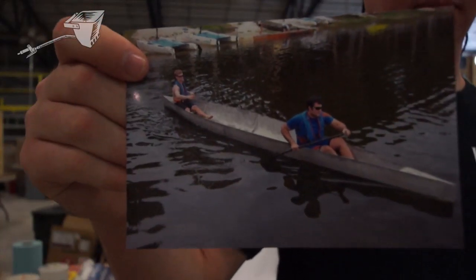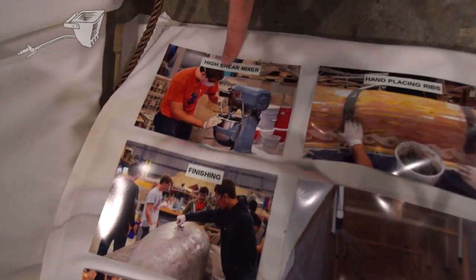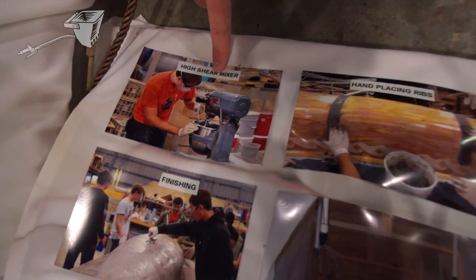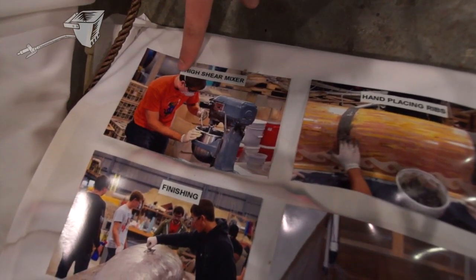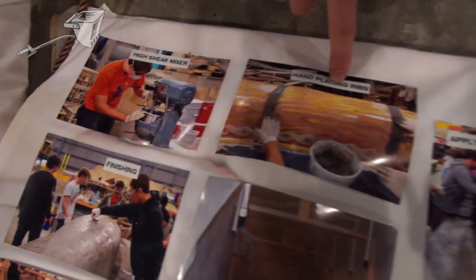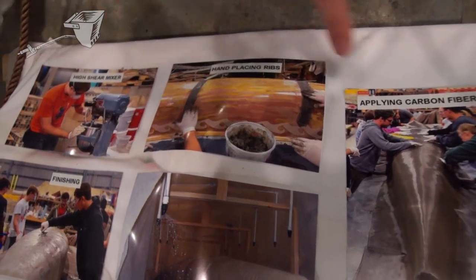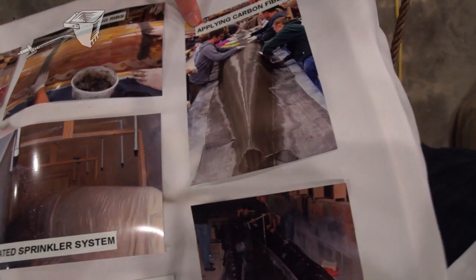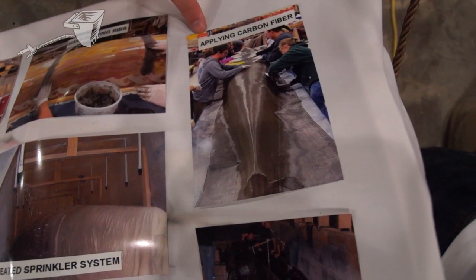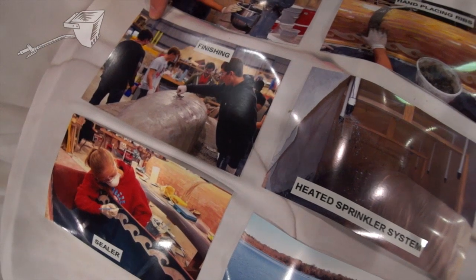Photos here — this is our mixer, it's basically just a baking mixer, and we use that to mix the concrete. Once we've got it mixed we can go ahead and hand place the rib sections or shotcrete the first layers. This is our reinforcement that we're applying — it's carbon fiber Kevlar mesh — and then this is them finishing or troweling the outer layer to give us a better surface finish.